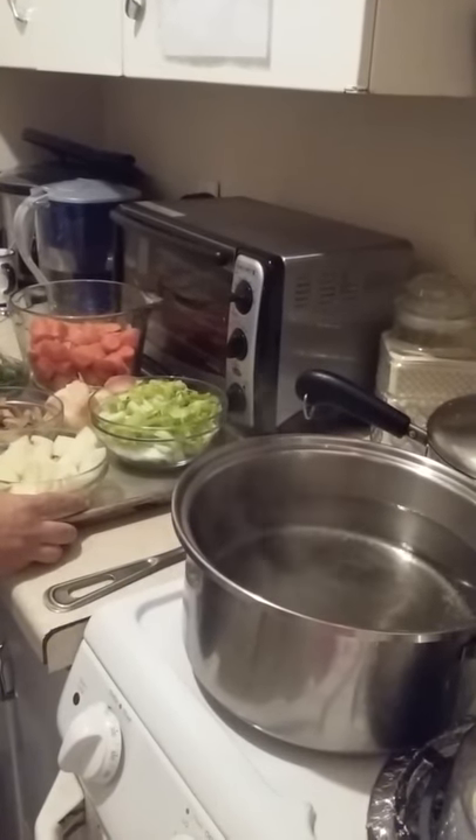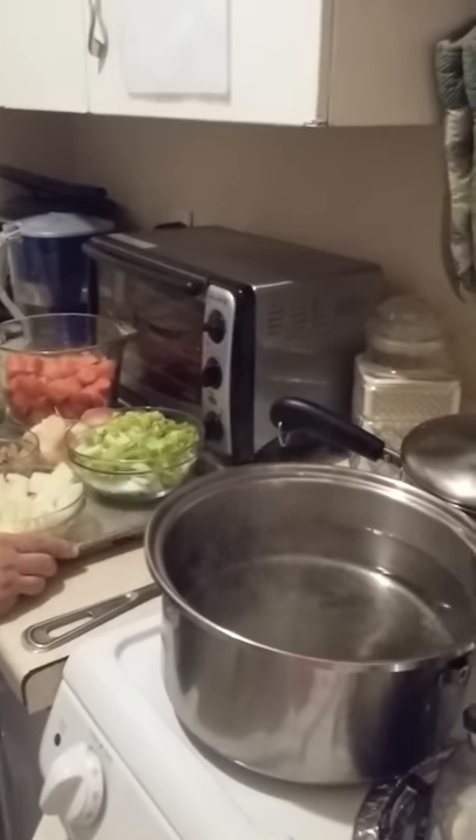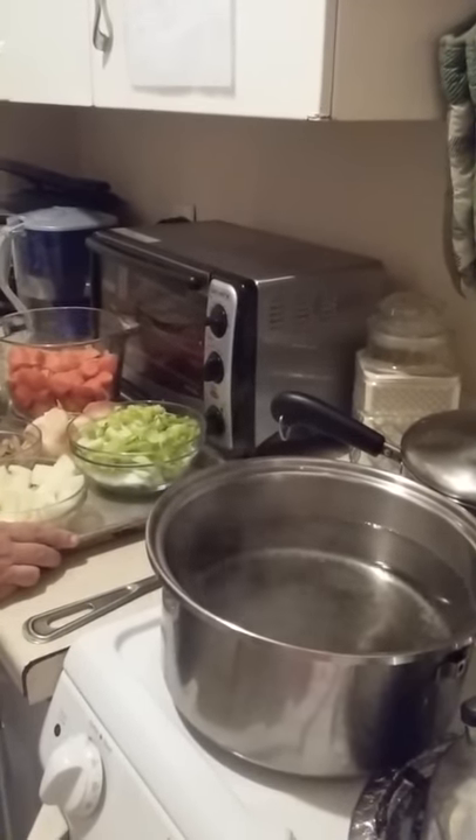For the dressing I'm going to need a vegetable broth, so today I'm going to make my homemade vegetable broth. It's very simple.